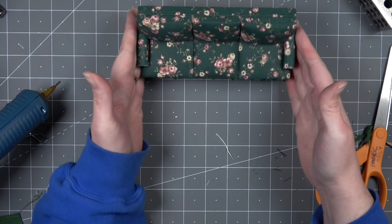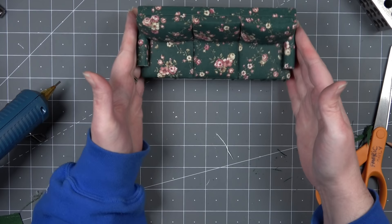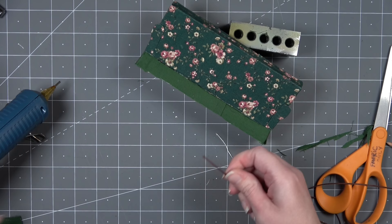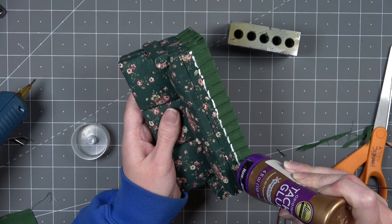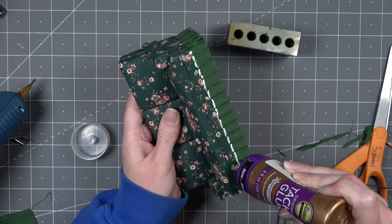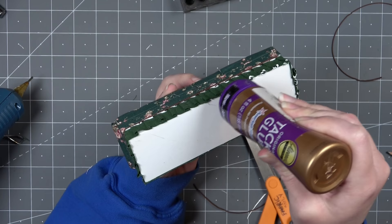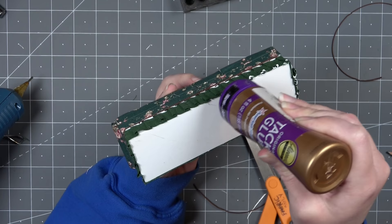Once I have pleated all the way around the edge of the couch, I'm just cutting off any excess. I want to add a little trim that goes between the existing couch and the new pleated skirt. For this I'm using a thick brown thread — I'm just going to start it with a little bit of hot glue and then use tacky glue all around the area where the two pieces meet. This is also going to fray-check the fabric at the same time, and then the thread can just be added on top of the glue so that it dries in place.